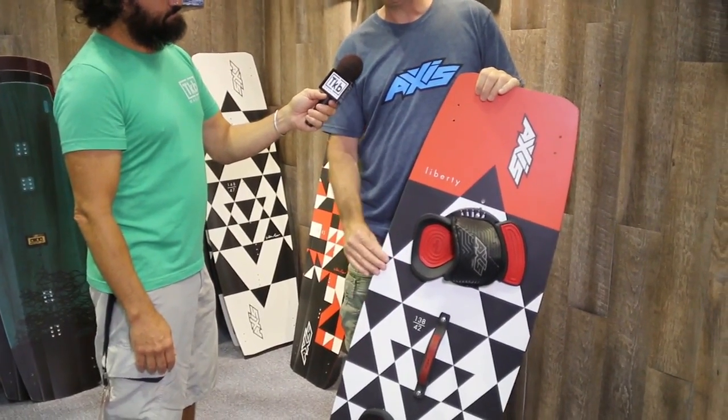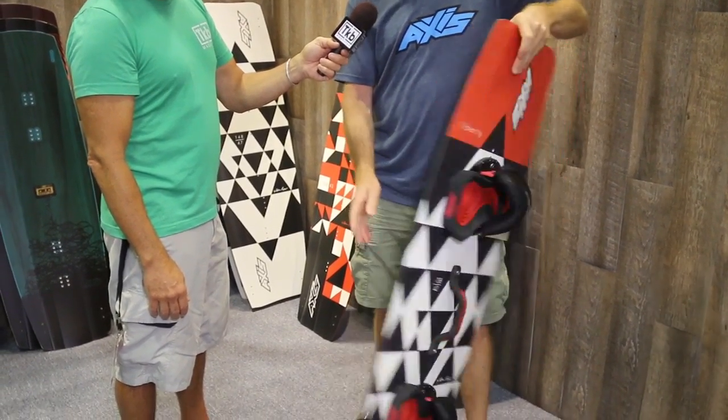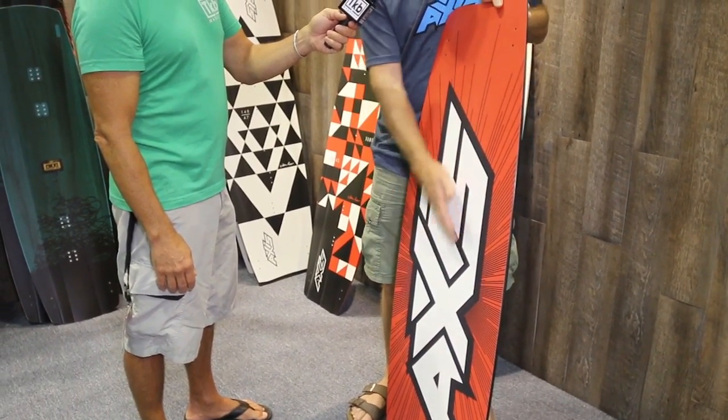Last year's one, the only thing I could fault it with was it was a little bit heavy. So what we've done is we've thinned the board out, which would make it softer in the middle. But to counteract that, we've pressed the board on a concave base mould, so the centre of the board is concave which gives really good tracking and edge hold. Then it flattens out to flatter in the tips. It gives a much lighter board compared to last year — soft, easy, fun riding boards.